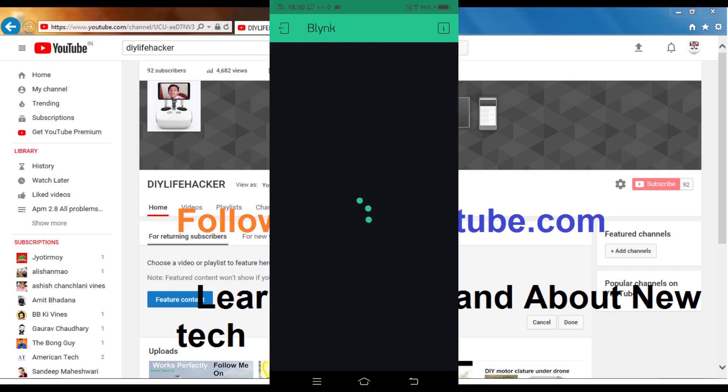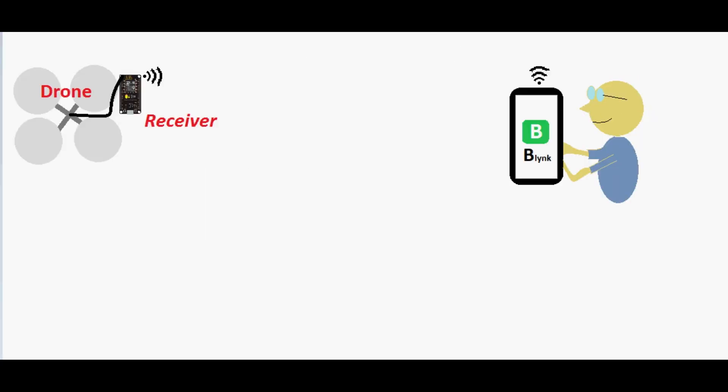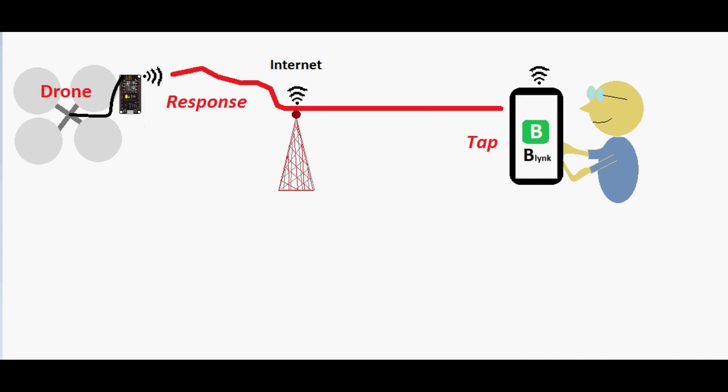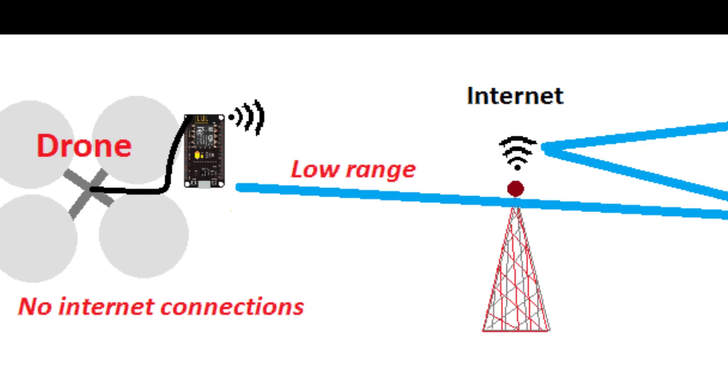There is also an app named Blynk which allows us to control the NodeMCU wirelessly. My plan is if I put the NodeMCU on my drone, I can use it as a receiver and the Blynk app on my mobile as a transmitter. If I give input to the Blynk app it will send its data to its server, from there it will go to the NodeMCU's IP address and the NodeMCU will behave as per your programming. The NodeMCU must be connected to the internet, so we cannot keep the router beside us, otherwise it will not work after the drone goes out of range.